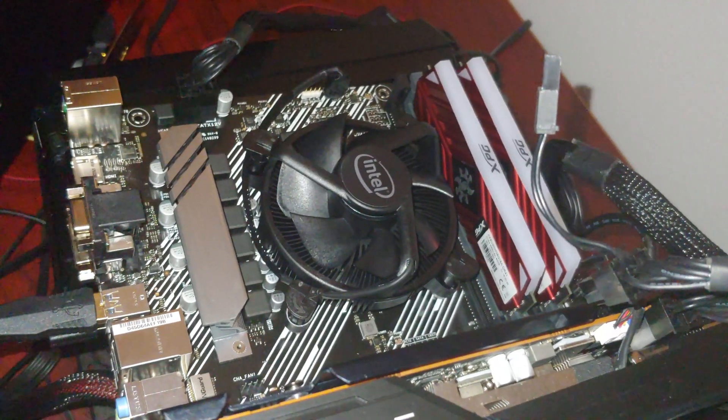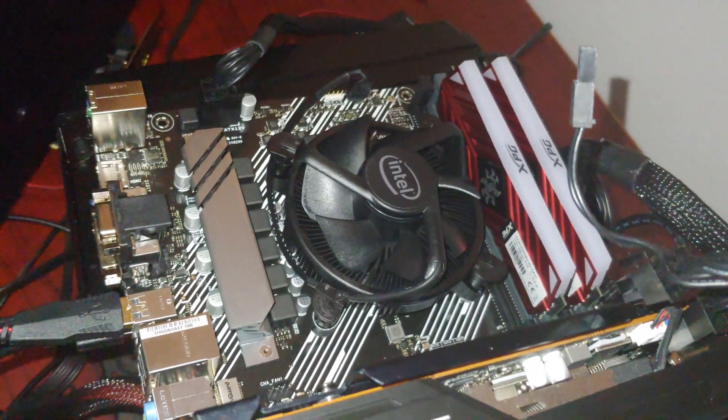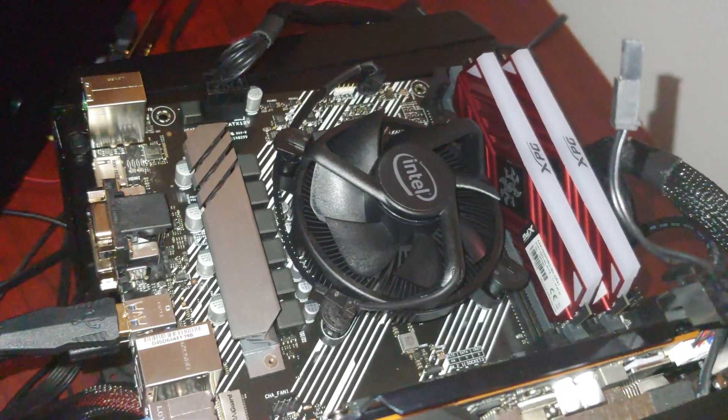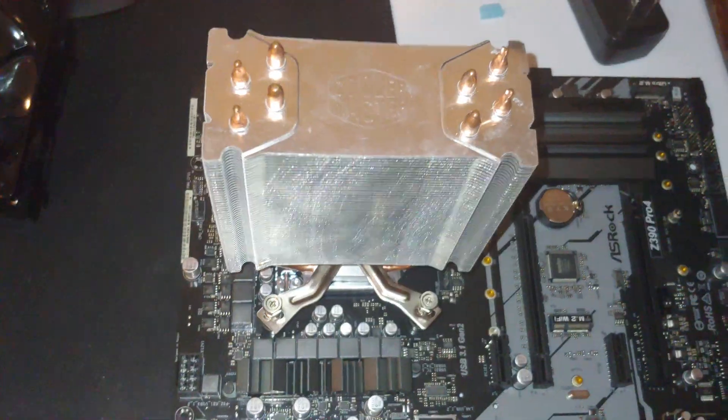This is the i7-10700. It runs really hot and I definitely want to cool this thing off. So it is imperative that we get a better cooler on it.